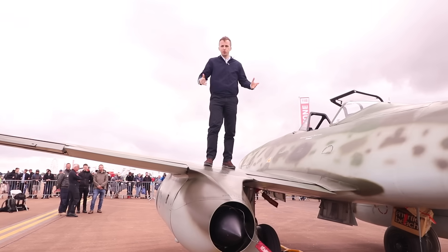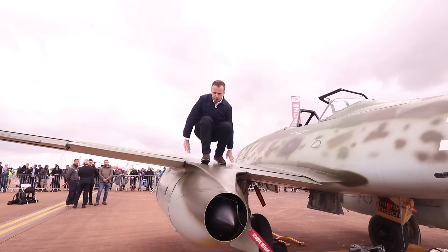And to show you how to dismount an ME262 in the official way — here is the famous slide.